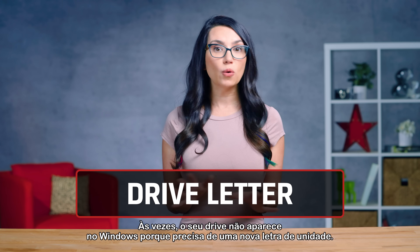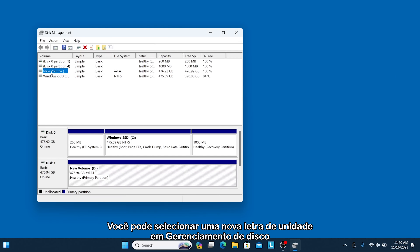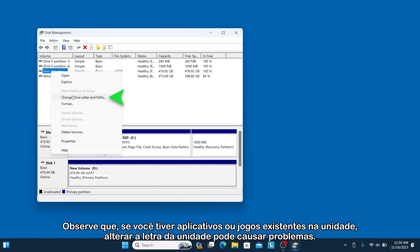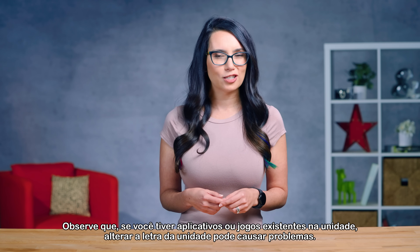Sometimes your drive won't show up in Windows because it needs a new drive letter. You can select a new drive letter in Disk Management by right-clicking the drive and choosing Change Drive Letter and Paths. Note that if you have existing apps or games on the drive, changing the drive letter may cause problems.